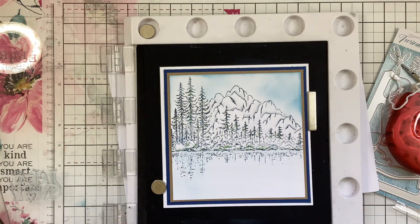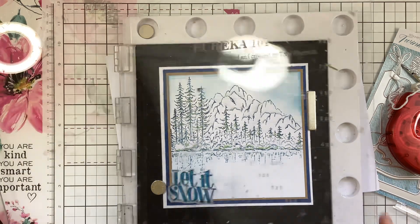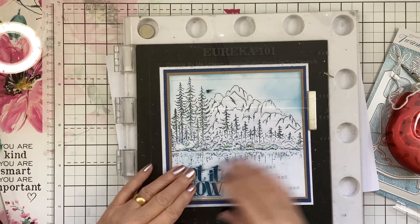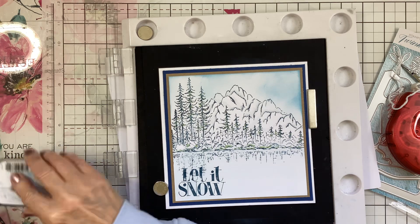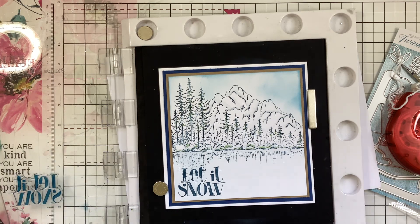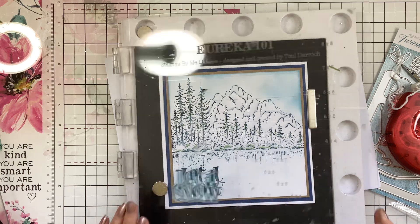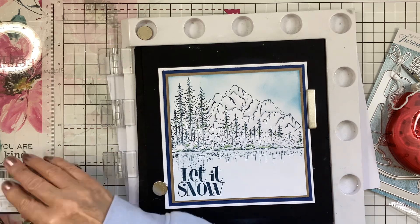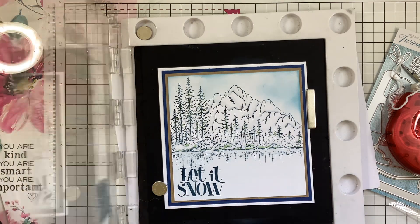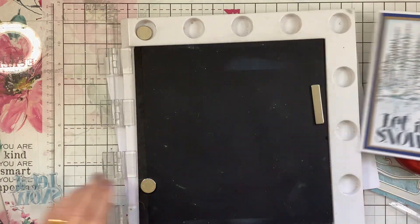I'm going to use my Twilight ink again — I really must re-ink this. Make sure you're in shot! Let it snow. There we are, that's all done.